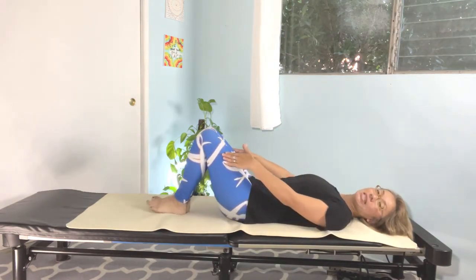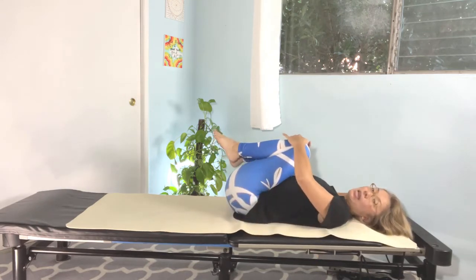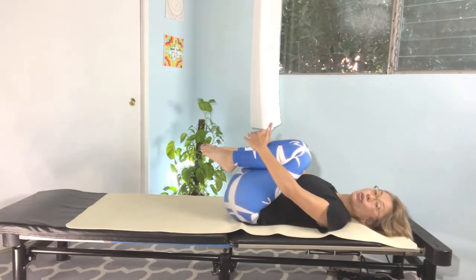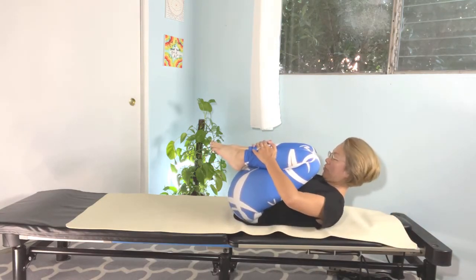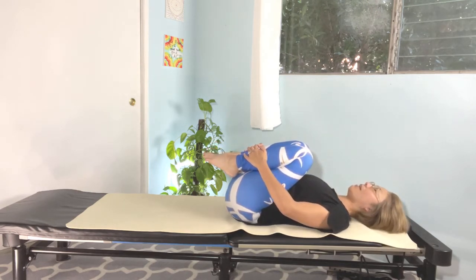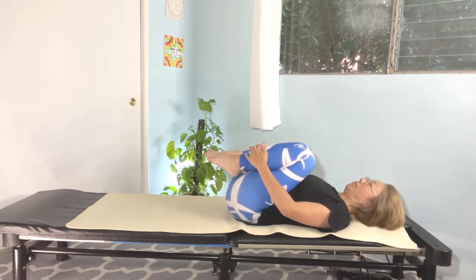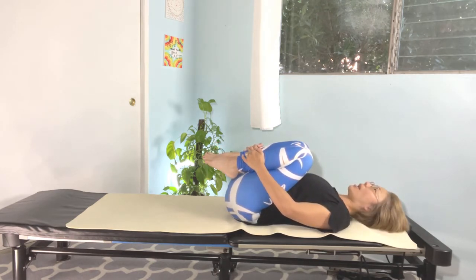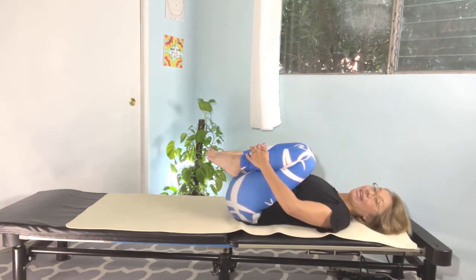Slowly bring both knees up to the ceiling and hug your knees. Go gently side by side and back to center. Bring your cheekbones closer to your knees, holding around the ankles. Lift your cheekbones up toward your knees — relax the shoulders and neck. Inhale back. Again, exhale and lift — two, three, four — inhaling back. One more time, exhale, lift — two, three, four — and relax your neck. Very nice.